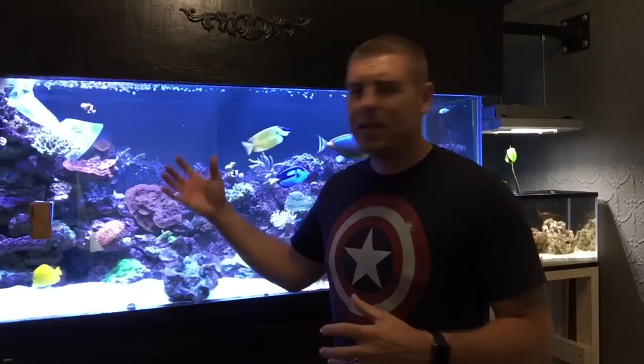Hey YouTubers, Farm Boy Reef here. On today's episode of Coral Friday, I picked up a beautiful specimen for you guys. It's been in the tank acclimating for about an hour now. I've been looking around for this species for a while — what I ended up getting is an orange sea fan. This sea fan has beautiful white polyps on it and you can tell it's a very healthy coral.